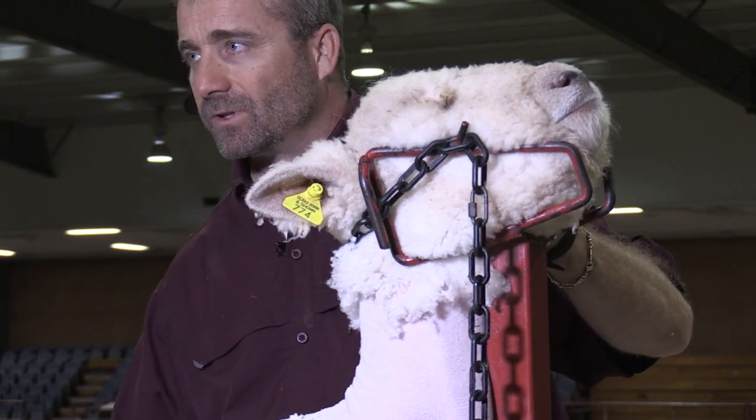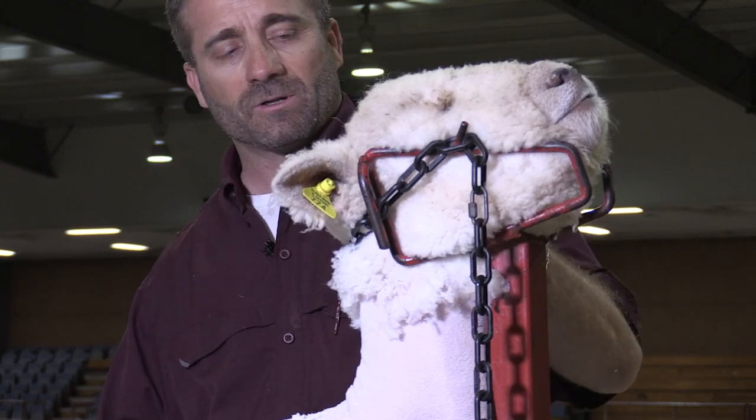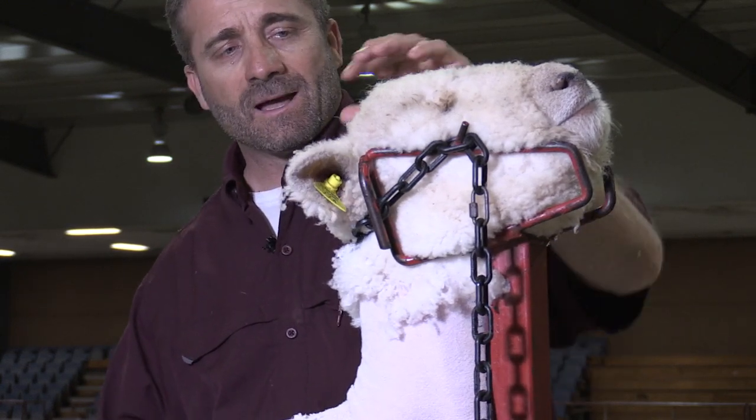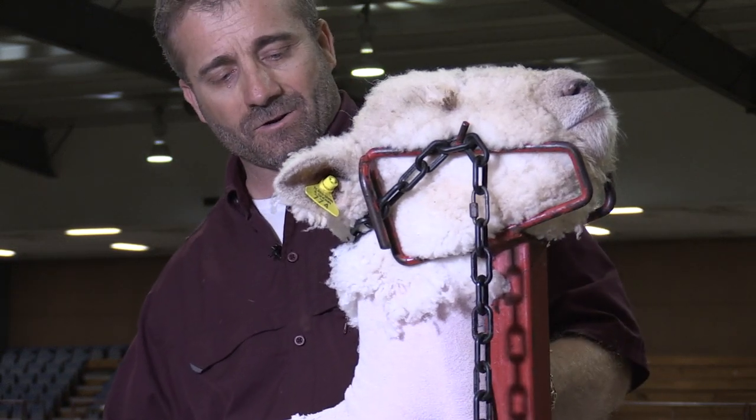We don't want to leave a lot of wool on the ears, but the breed character on a South Down does have wool on the ears, so we want to leave just a slight amount. I like to try to do all I can do with the head in the rack, and that makes it easier on everybody.